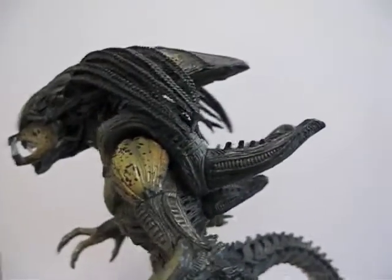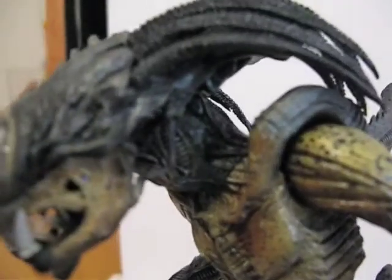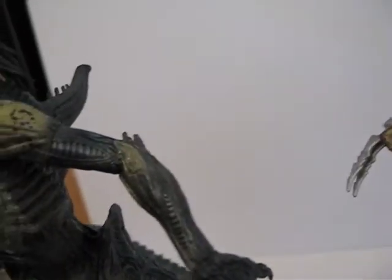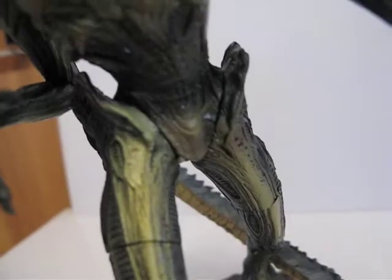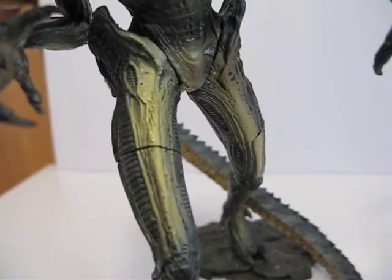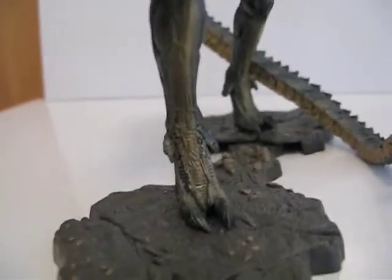The head is on a ball joint, the shoulders are ball-hinged, and the wrist is a swivel. The waist is a cut joint, the thighs are cut joints, and then nothing on the knees and nothing below that.